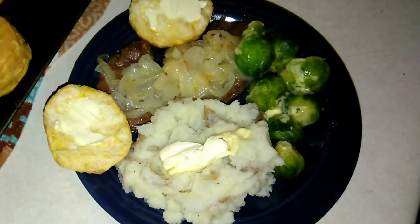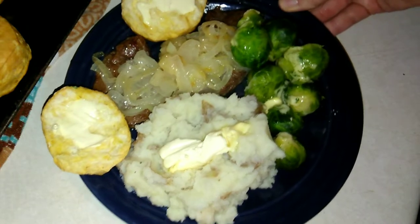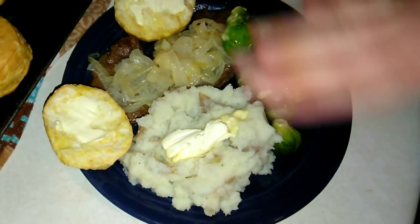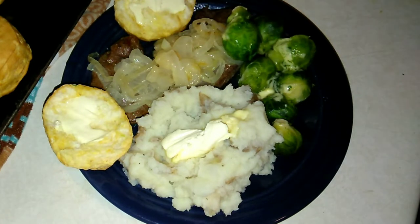Hello, and thank you so much for coming back to join me for this week's Gourmet on a Budget. Today I am making a full course meal for you: liver and onions, homemade mashed potatoes, brussel sprouts, and biscuits. All this costs less than $2.50 per portion, which is a really, really good deal.